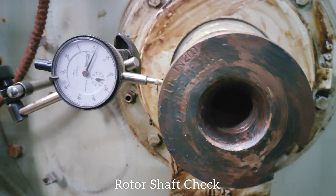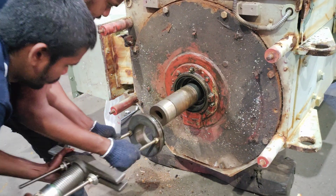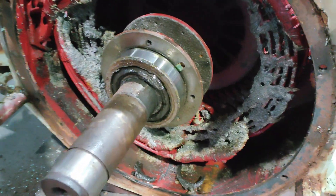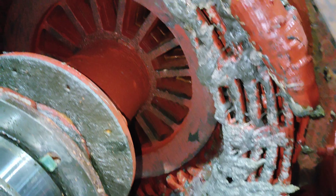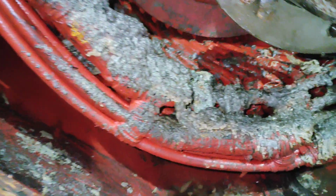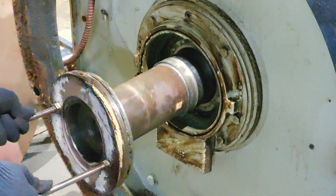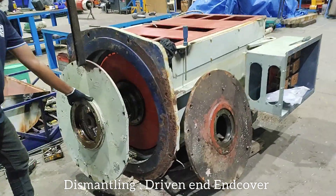Rotor shaft check. Dismantling non-driven end end cover. Dismantling driven end end cover.